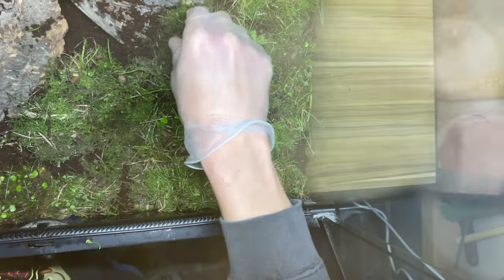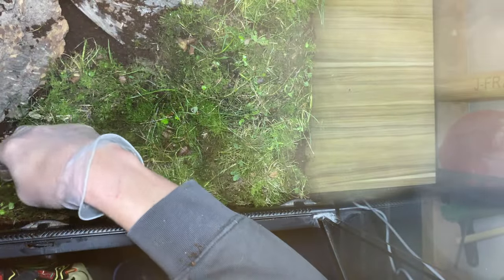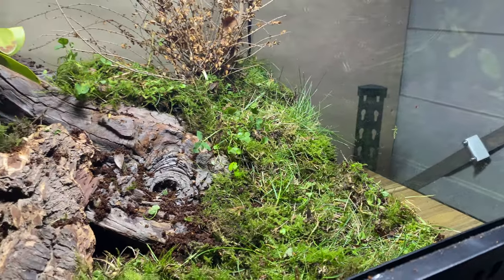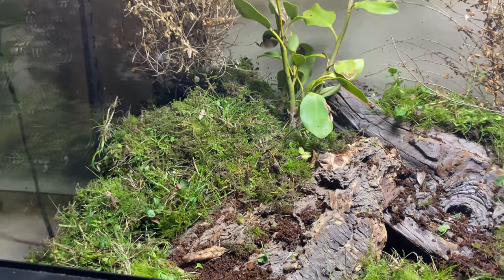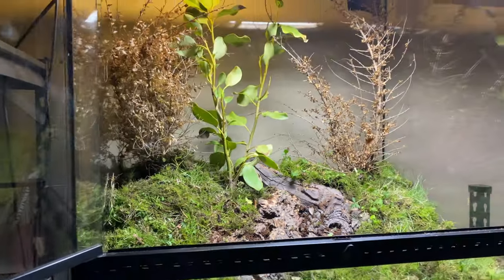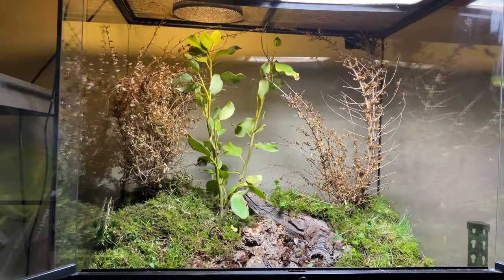These two species are compatible, meaning they can live together in the same enclosure. The forest gecko is nocturnal, the northern green gecko is diurnal, but they're both cathemeral in nature, meaning they'll both be out during the day and at night when hunting. I'm building this nursery for two reasons.